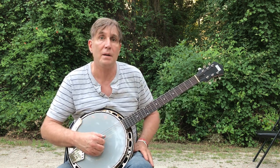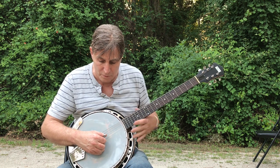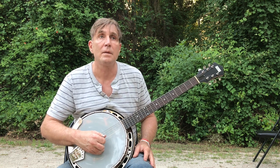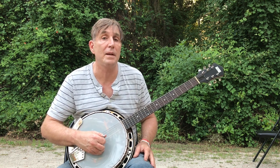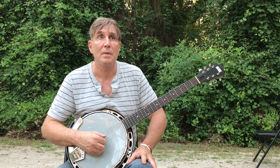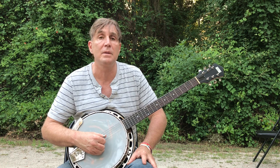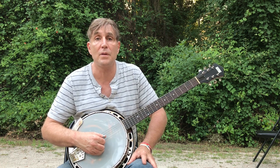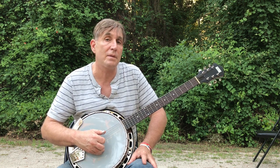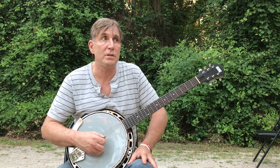On the banjo, picking patterns are based on what we call rolls. One of the popular rolls is the forward-backward roll — that's just thumb, index, middle, thumb, and then middle, index, thumb, middle. When we play it on the five-string banjo, we hit the fifth string as we go around. But you can use the exact same pattern — whenever the thumb would come around on the fifth string, you just substitute and repeat the thumb on the third string or play the fourth string. That D note right there could have been a fifth string on a five-string banjo.